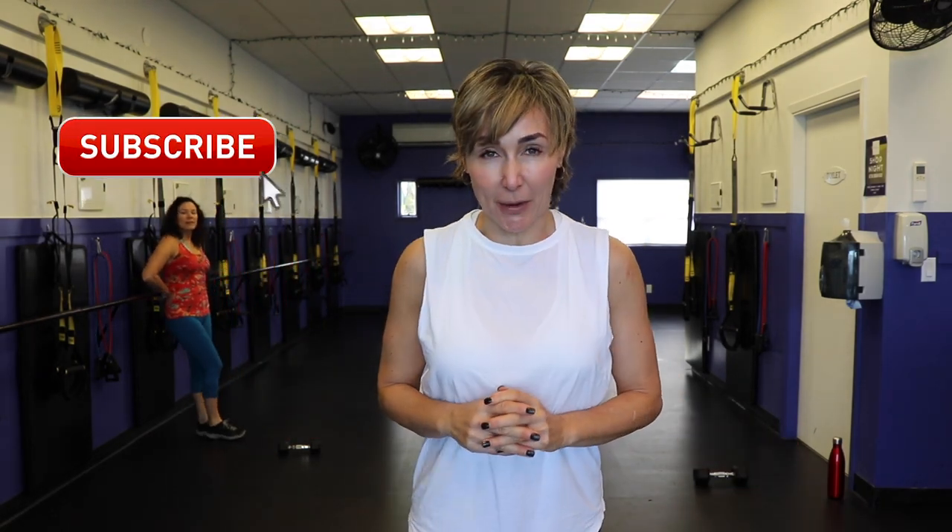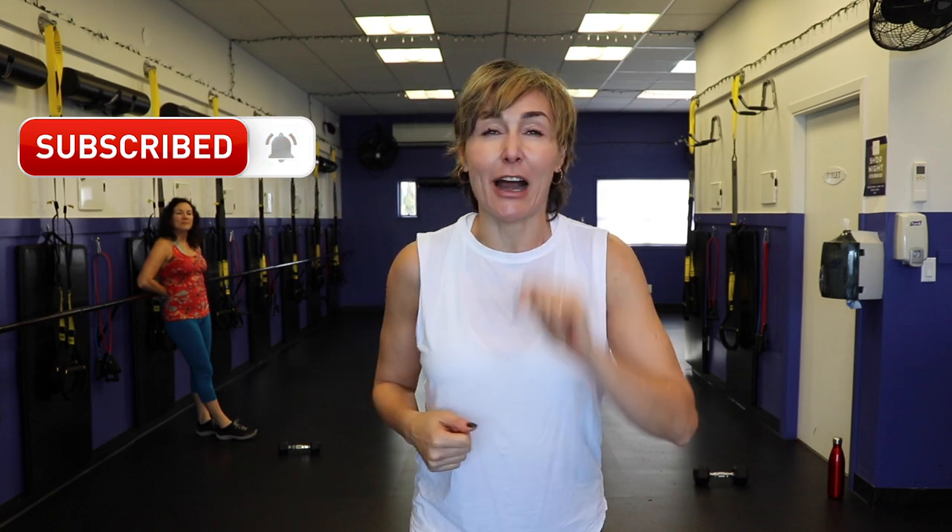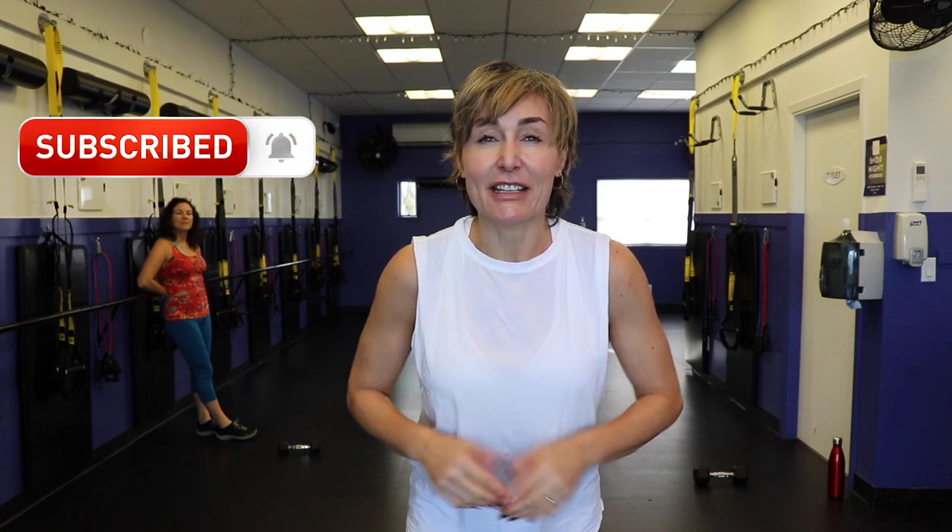Hey there, good looking. Welcome. Today's workout is a one dumbbell total body strength workout. So you're going to need a dumbbell. I want you to grab a light to moderate dumbbell, tie up those runners and let's go get busy.